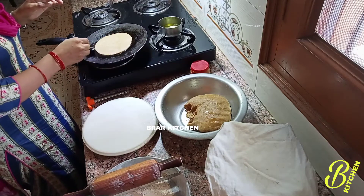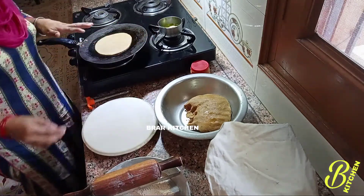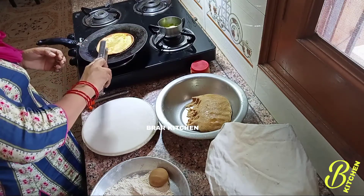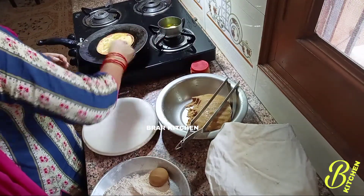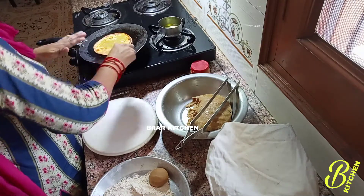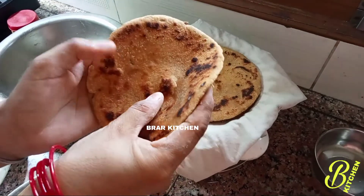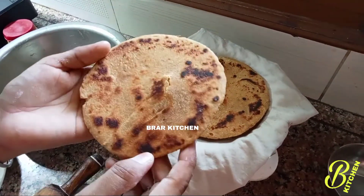What is happening on the side of the roti? If you can put it on the side of the roti, you can put it on the side. We have to put it on the side of the roti. Now we will put it on the side of the roti.